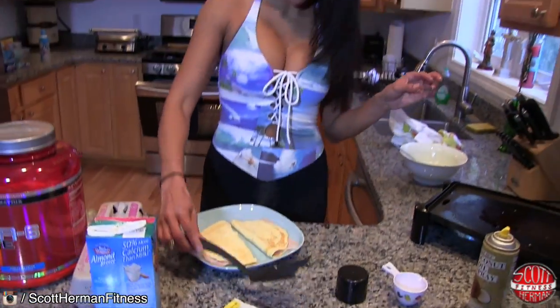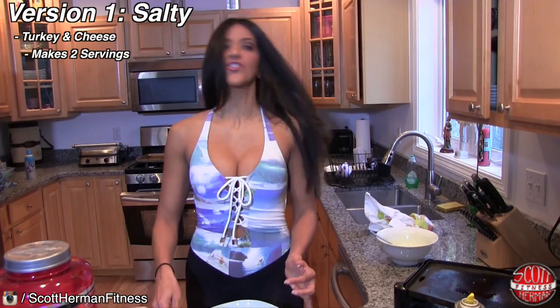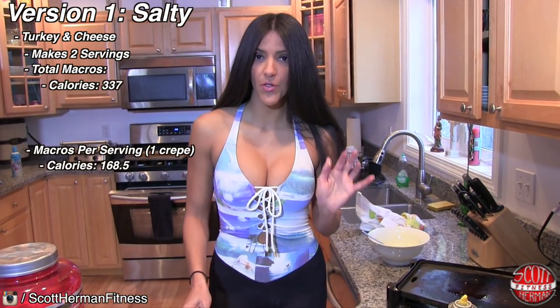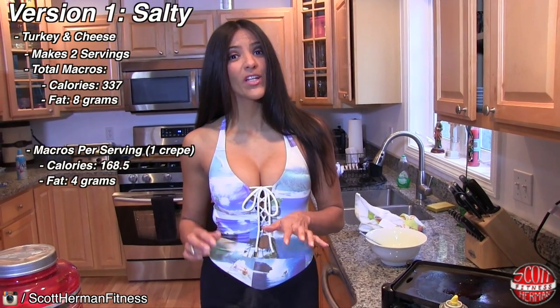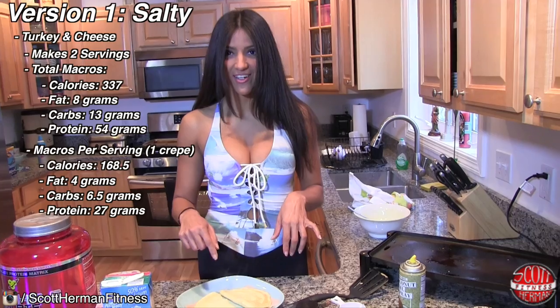So there you have it — this is the first version, the salty version. Here you have 337 calories total, 8 grams of fat, only 13 grams of carbs, and 54 grams of protein right here. Delicious.